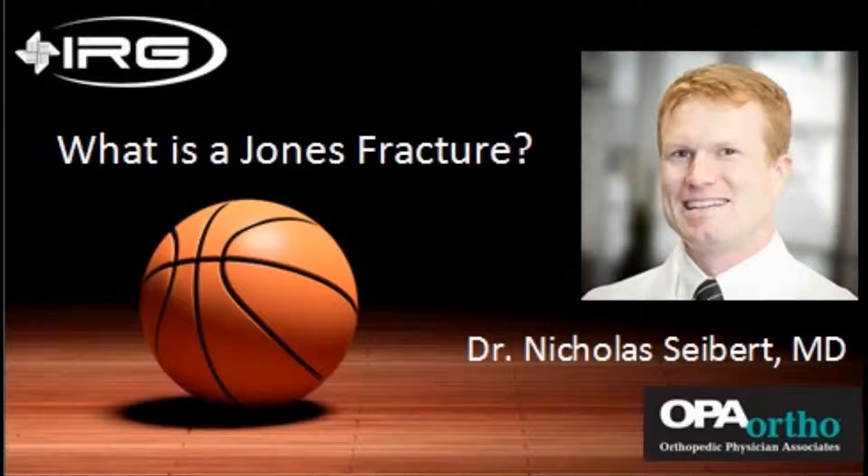There you go — everything you need to know about Jones fracture. Thank you. If you'd like more information on this topic, as well as how to contact Dr. Nicholas Seibert, go to IRTPT.com and click on the Health Experts tab, or go to Integrated Rehabilitation Group's Facebook page.